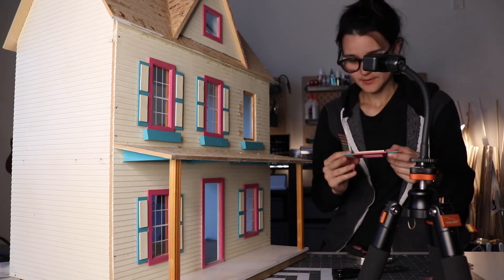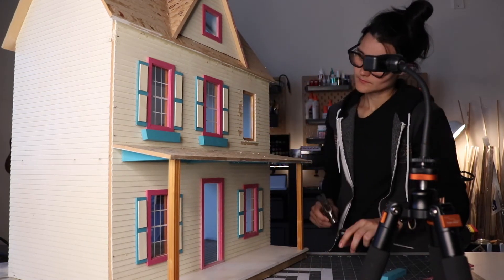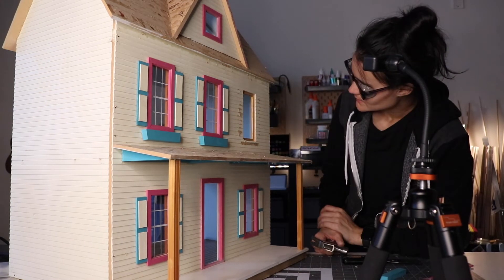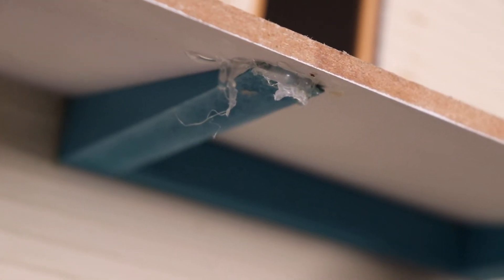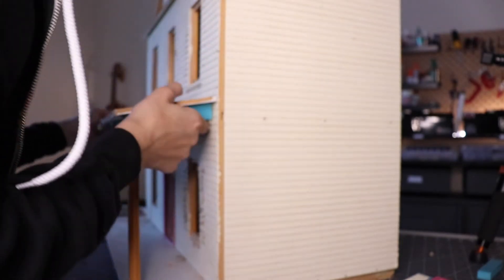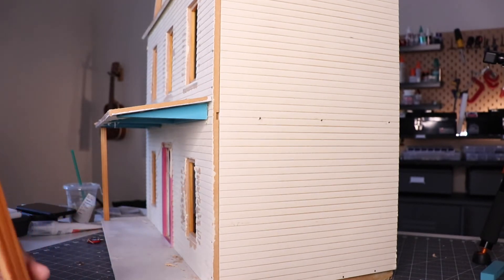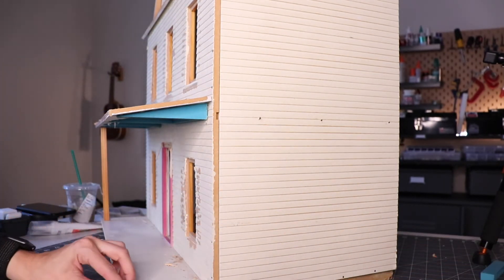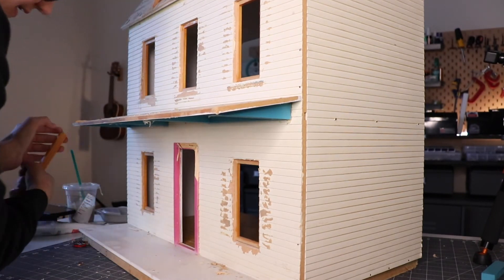Oh, this separates into two different parts — perfect. This is gonna need a lot of cleanup but it'll be okay. Oh my goodness, that's a lot of hot glue. These beams are just hot glued. Is that how this is held up? Oh my god. Do you think it told them to use hot glue? Like, I can just twist that off.